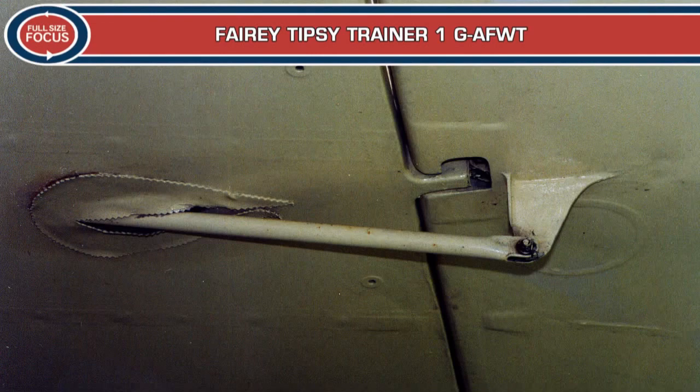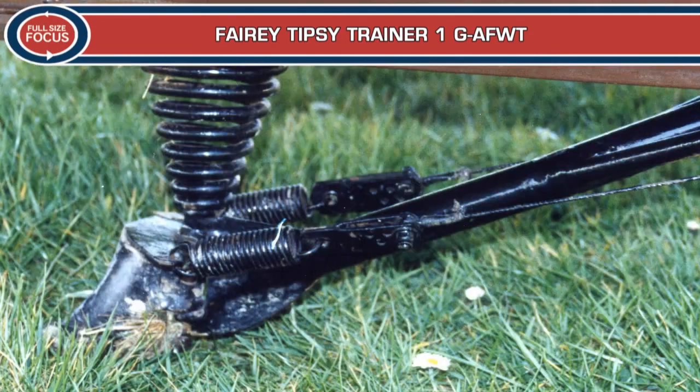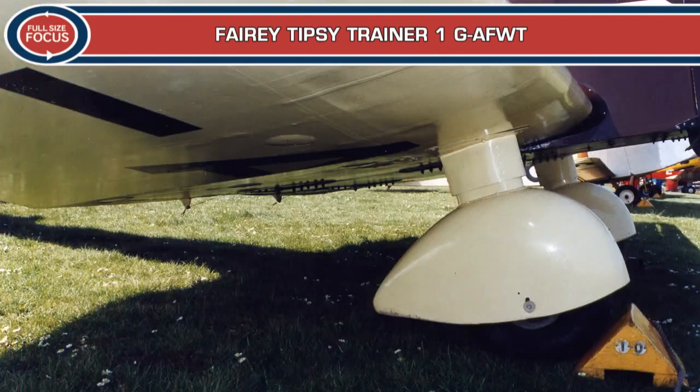By the start of World War II, a total of 15 two-seaters had been completed at Hanworth and Slough, all on the British Civil Register. They comprised five Model Bs, three trainers, and seven Trainer Ones. The company completed a further three examples after the war in 1947 and 1948 from partially built pre-war components. The company survived until 1952 when it closed.